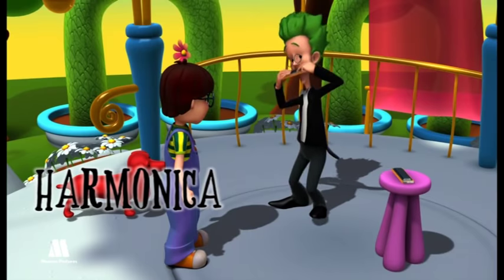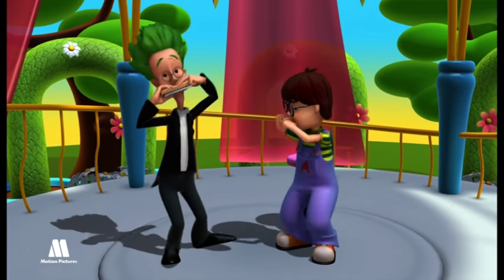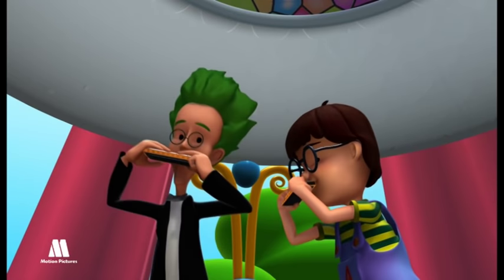Harmonica. The harmonica is a small wind instrument which can vary in size. The bigger it is, the more notes can be played. It is made of many brass reeds and each one plays a different note.